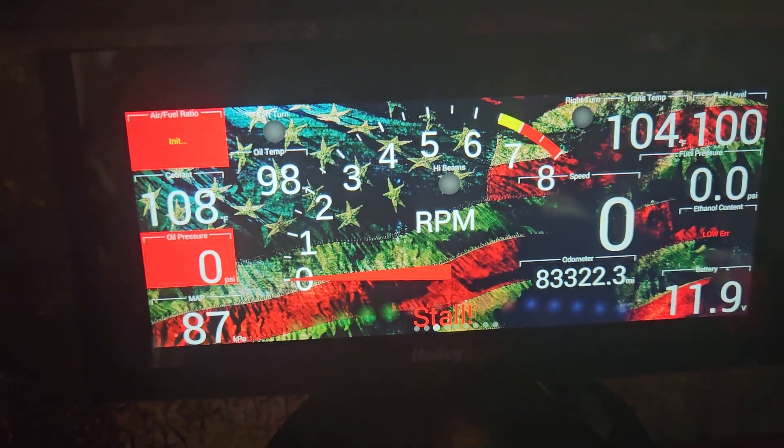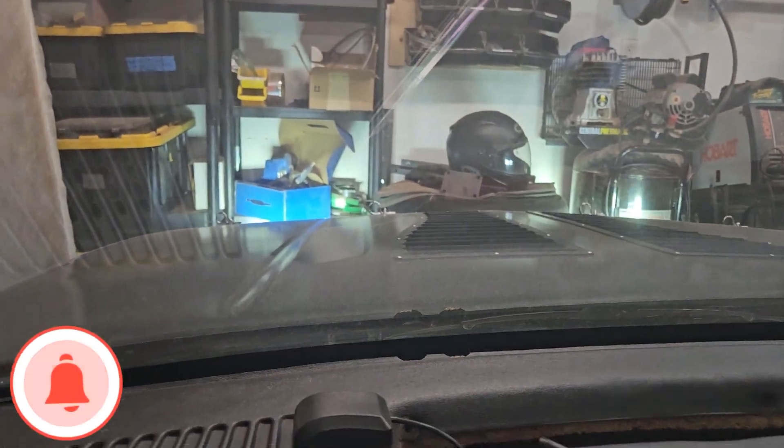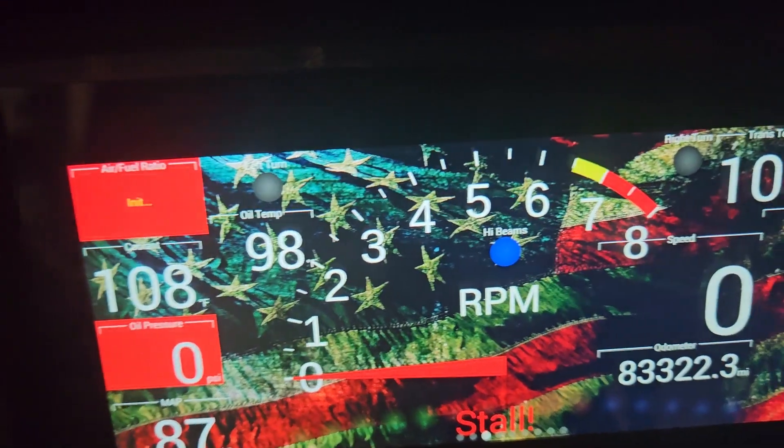Test it — regular beams, no indicator. High beams on, blue indicator. There we go, just like that. Pretty easy, short video, quick job. Now I can see when my lights are set from blind to x-ray. Thanks for watching — like, comment, share, subscribe, all that, and be good people.